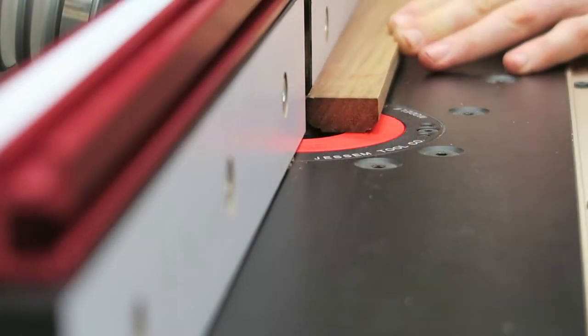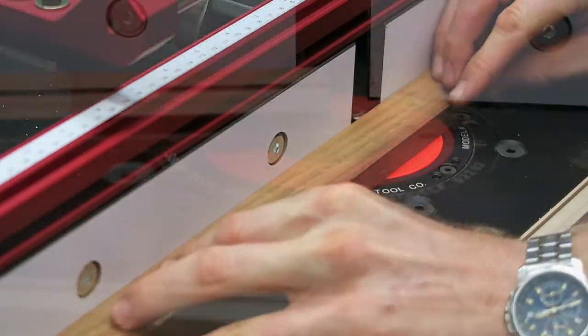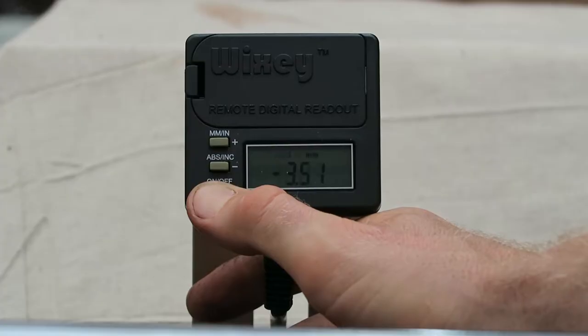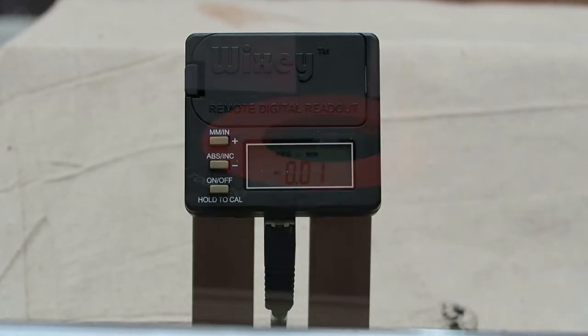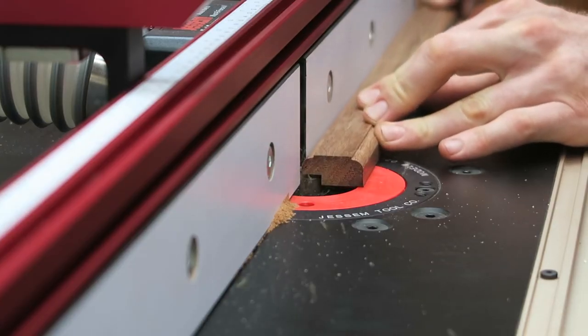Once the bullnoses are on, the router can be refitted to cut the rebate on the rear of the frames. Firstly, the zero point of the cutter is found, the DRO reset, and the cutter raised to the required height. In this case, a five millimetre rebate will be perfect to accept the glass, picture, and backing.